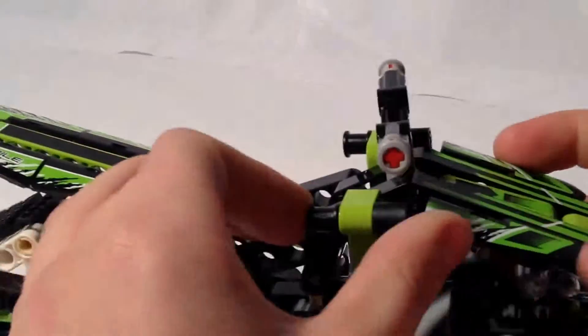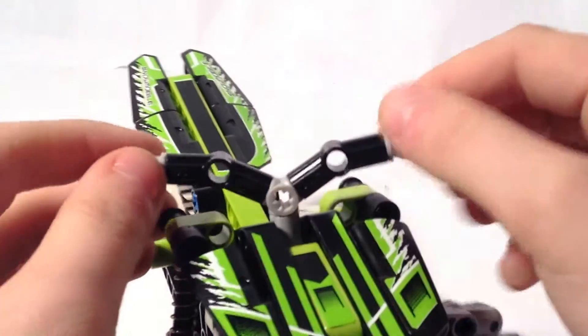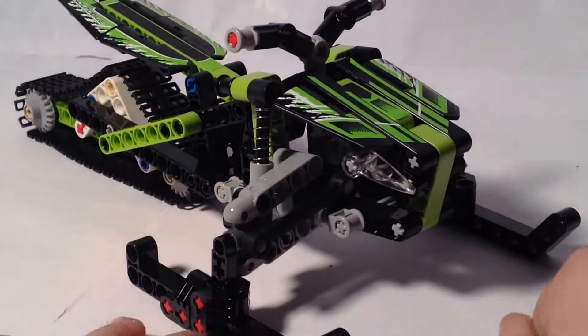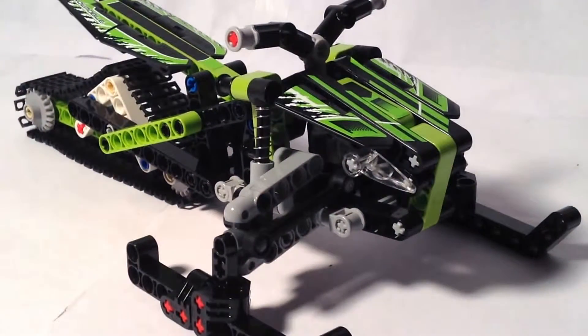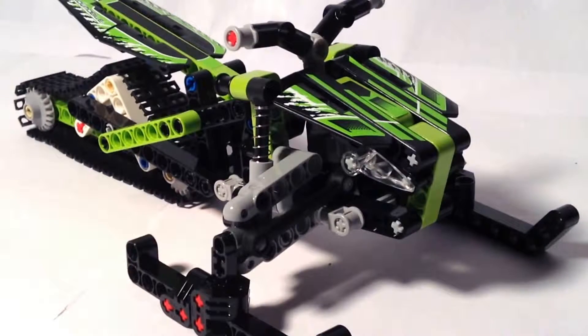Yeah, it is very cool. That's all I really have to say about this build. I will see you guys in the next video — goodbye!